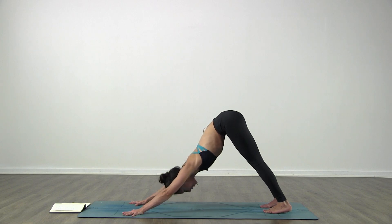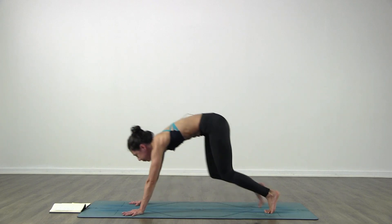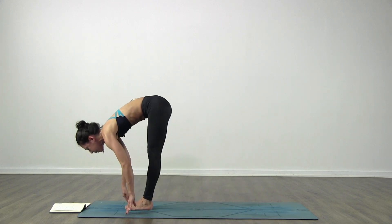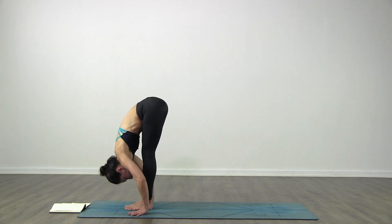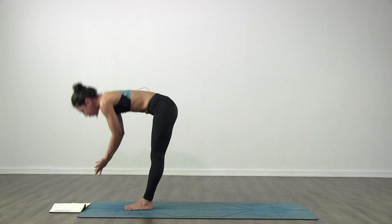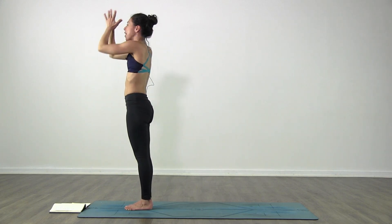Inhale, bend your knees, come high on your toes. Exhale, step or jump forward. Inhale, lift up halfway. Exhale, fold in. Inhale, come all the way up, arms over the head, look up, arms touch. Exhale, hands to your heart.